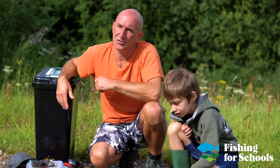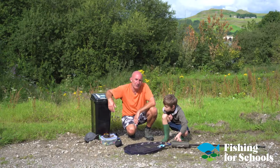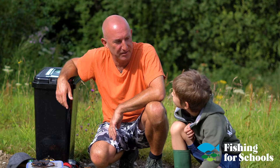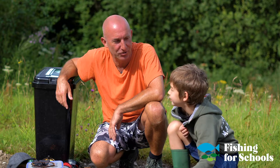Hi, I'm Richard. I'm from Fishing for Schools in the Yorkshire and Peaks area. Today we're going to be doing a short informative video about fly fishing, aren't we Logan? We're going to be putting the rod together, showing how to put on the leader and the flies, and then hopefully Logan is going to catch a fish. Do you think you're going to catch a fish? Yes. Good boy.